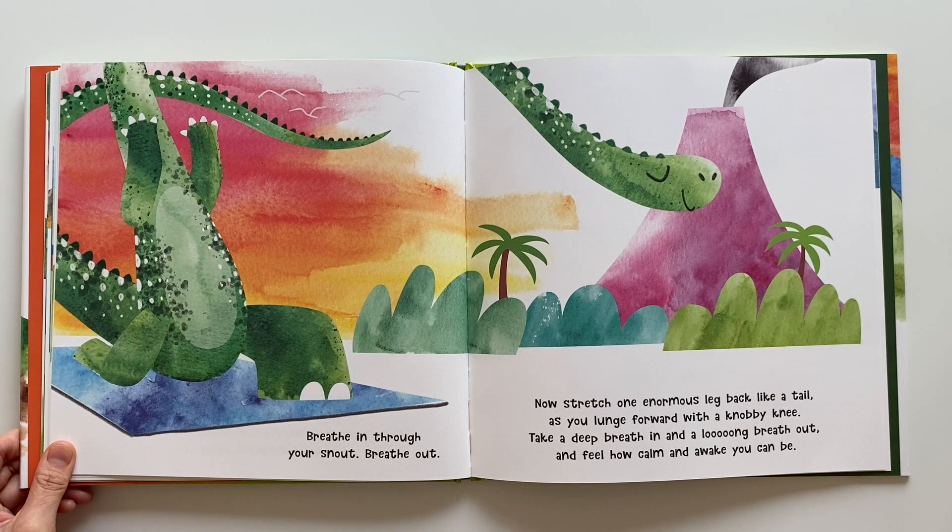Breathe in through your snout. Breathe out. Now stretch one enormous leg back like a tail, as you lunge forward with a knobbly knee. Take a deep breath in and a long breath out. And feel how calm and awake you can be.